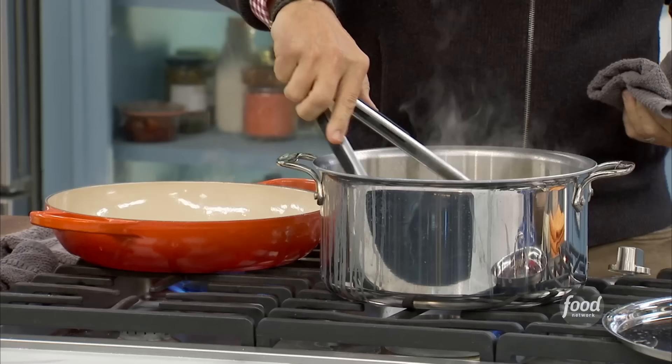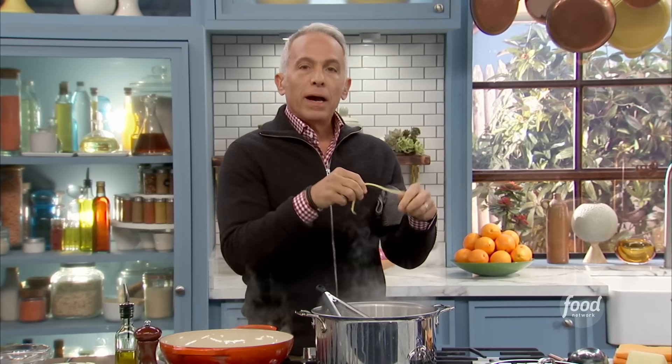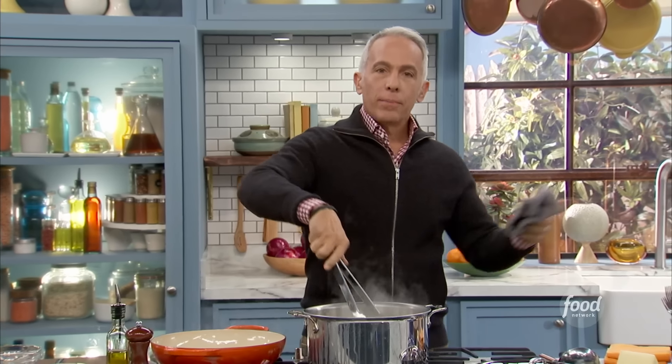Did you buy the lemons in the bag, or did you buy them per lemon? That's a good question — I don't know, but if you buy them in the bag, much cheaper. And you don't want to buy organic lemons. There's no reason to do that. Regular lemons work fine.